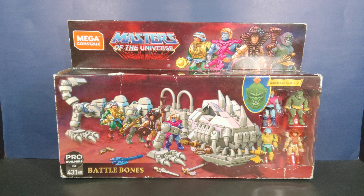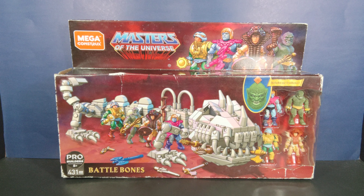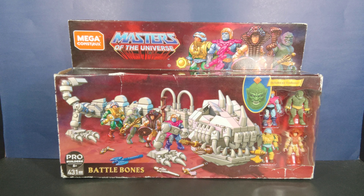Hey, what's up guys, welcome back. It's me, your host Ebot, with another exciting episode of Toys in My Closet. Today I'm going to do the continuing run of the Masters of the Universe Mega Constructs Battle Bone playset.